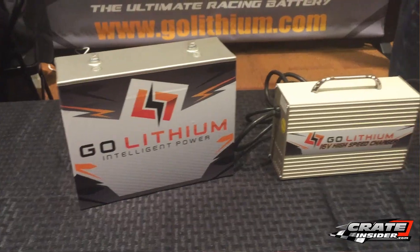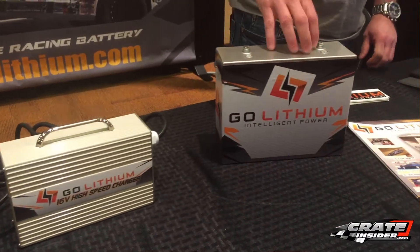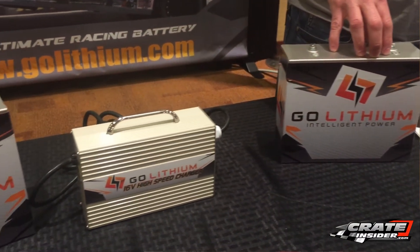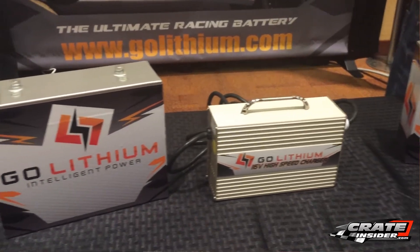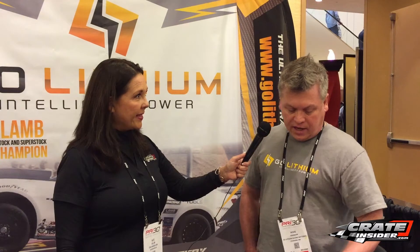Can you use any charger with these batteries, or do you need a special charger? You need to use the GO Lithium charger, specifically designed to charge these cells — no other charger will work. There are actually five cell balancers underneath the lid, and this charger communicates with those cell balancers and micro-balances the cells down to millivolts, so each cell is perfectly charged every time.